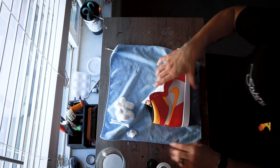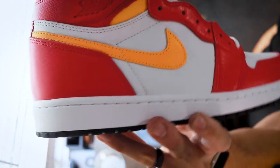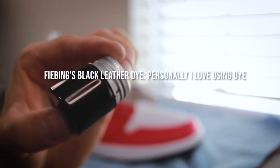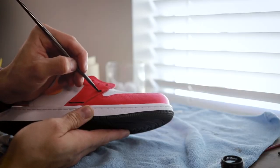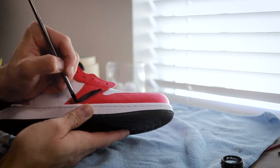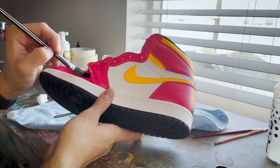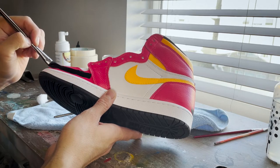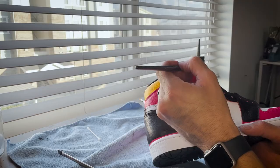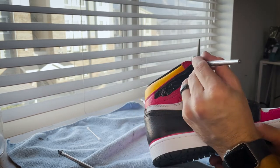I also rubbed the Wings logo off completely so it will adhere the right way later. Now I love my Angelus paint, but if I can get away with using dye I'm always going to opt for dye — it's a lot more permanent than just paint. When applying the dye, I leave a hairline gap between the midsole and the upper because I'll come back in with a paintbrush. You don't want to risk getting dye on the midsole because then it's game over.